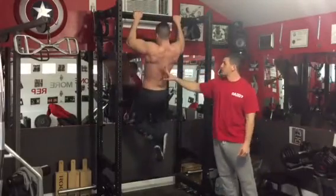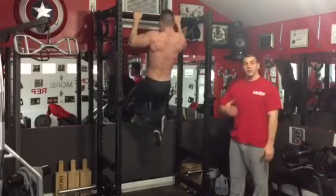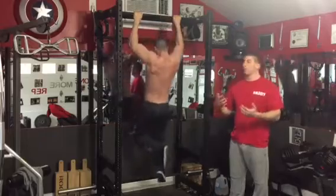Lats, upper back, the traps — everything is getting hit when you do this. Twice a week, a 5x5, add weight when you can and you're going to build a big massive upper back.